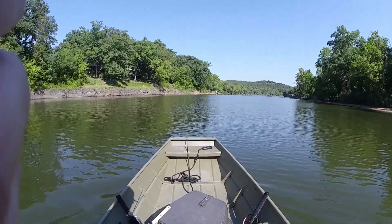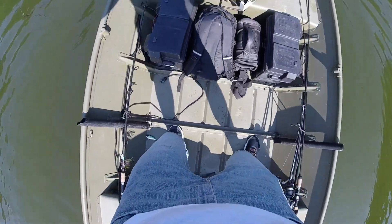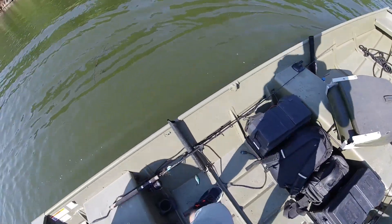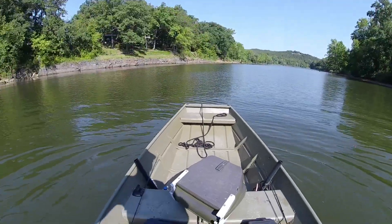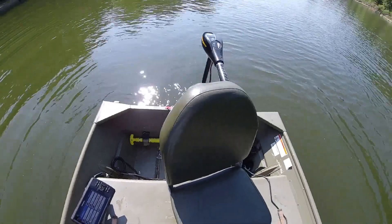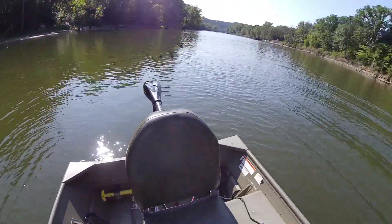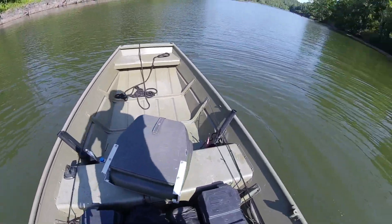Alright guys, I'm on top of the Lowe 1436 here. You guys want to see a stability test — I'm standing on it, rocking it pretty hard, about 175 pounds. It's pretty solid. If you guys can see it from the back here, I'm rocking it pretty hard. You'd have to really put some serious weight down on this sucker to get this thing flipped. Now if you got hit with a side wave pretty hard, that might be a different story because then you've got water crashing in over the side.